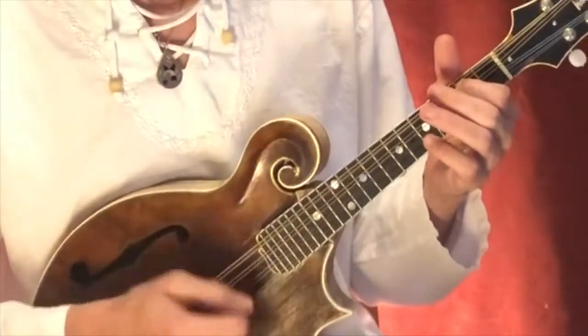Alright, let's go through that a little bit more slowly. Here we go. One, two, three, four.